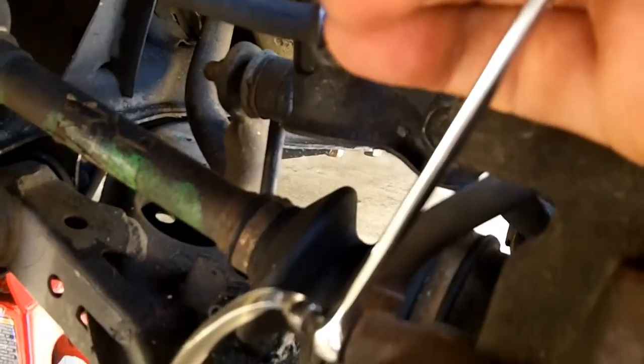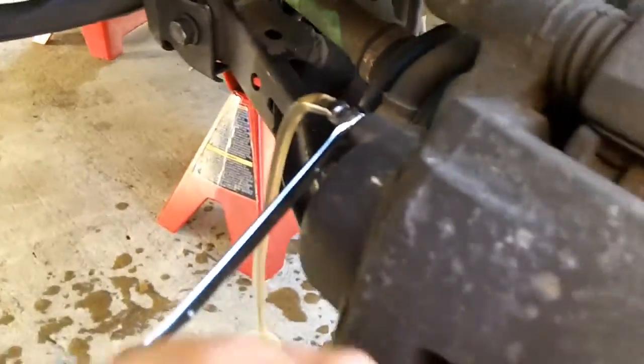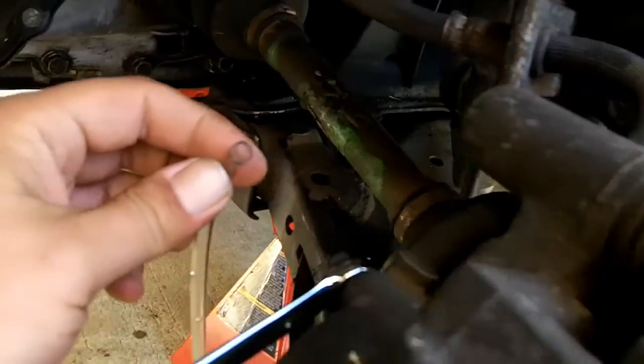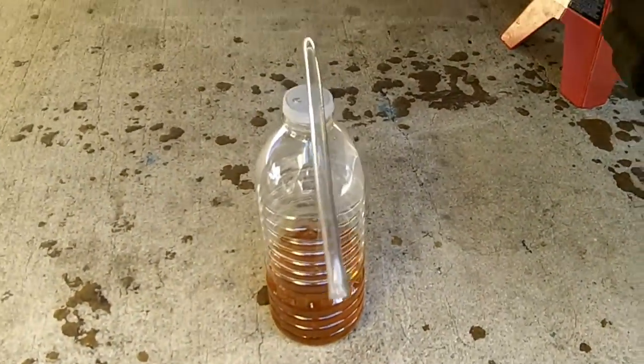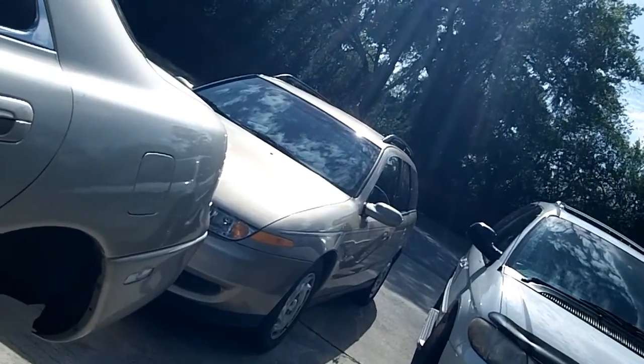Now hold the brake in. All right, now release it. Now we're nice and tight, then you can just detach that and on to the next brake. It's supposed to be clear - it should be clear like water.